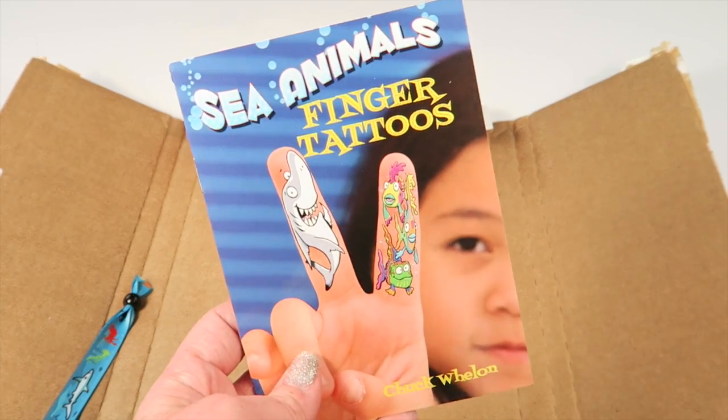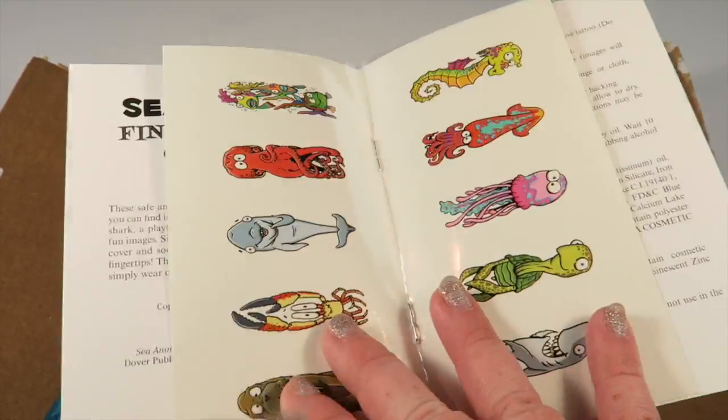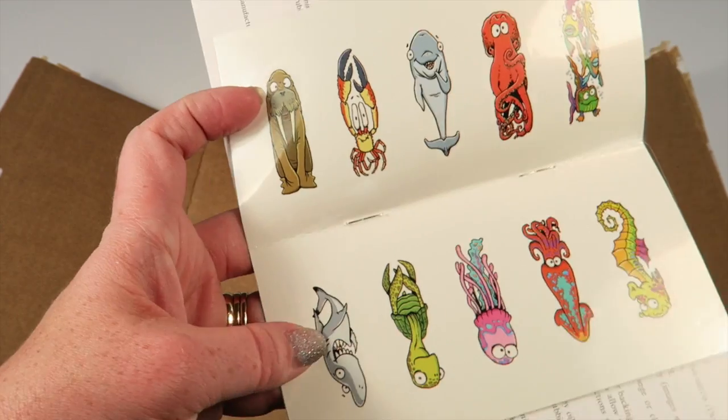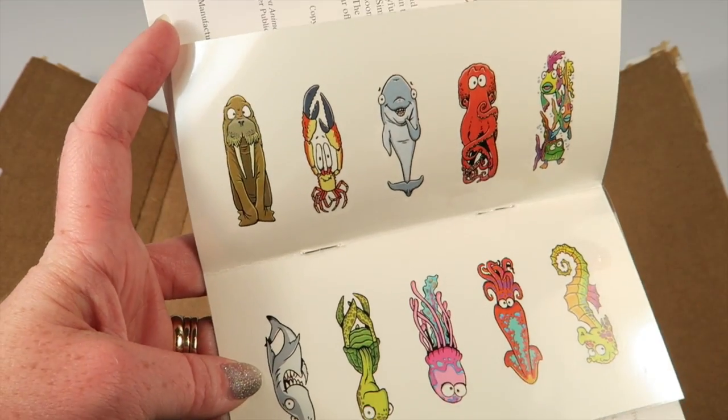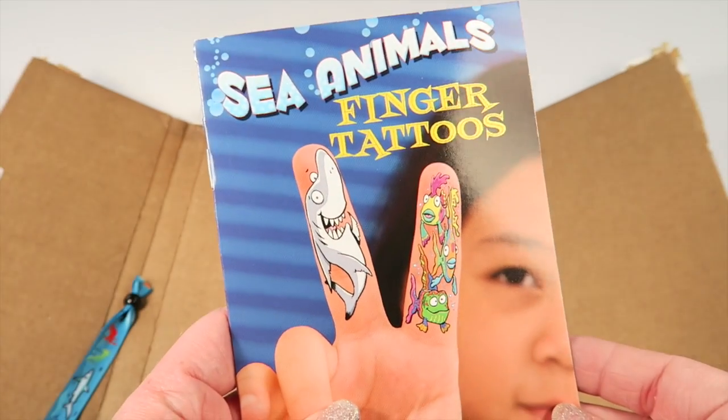There are sea animal finger tattoos — those are cute! I've never seen finger tattoos like that.